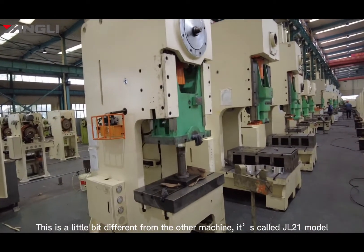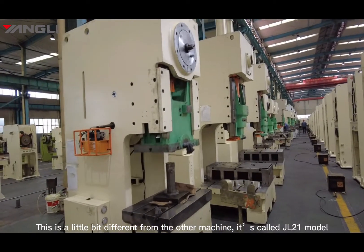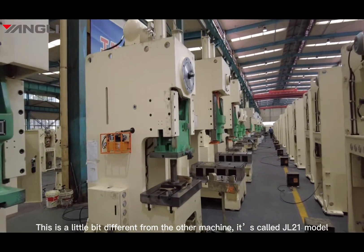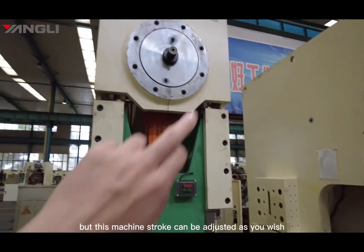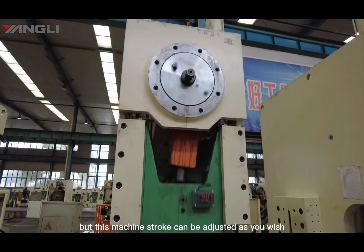This machine is a little bit different from the others. This machine is called the JL21 model. The standard machine's stroke is fixed, but this machine's stroke can be adjusted as you wish.